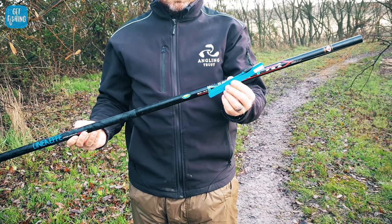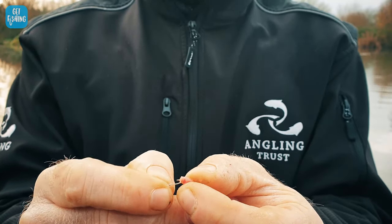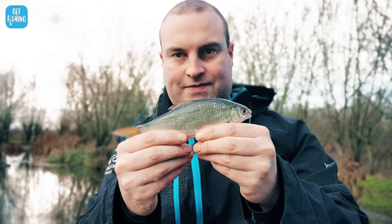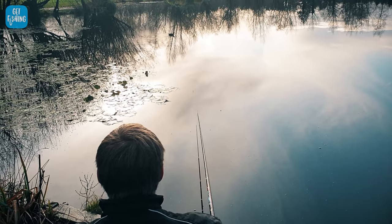So what is whip fishing? You have a telescopic whip that pulls out — the ones we're using today are 4 metres. On the end of that, you tie some line. On the line, you have a float, you have some shot, and you have a hook. On the hook, you put some bait. We try and catch a fish. It's kind of as simple as that.